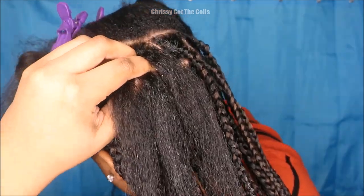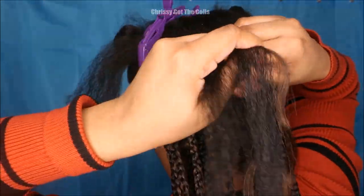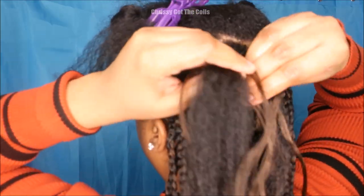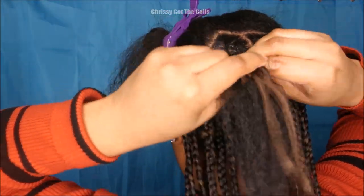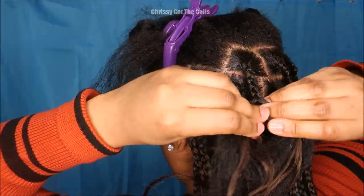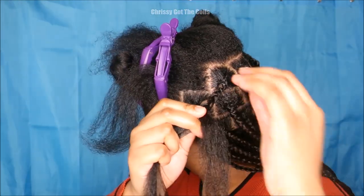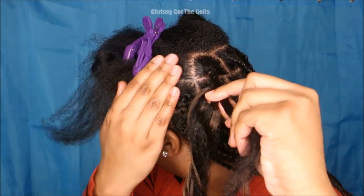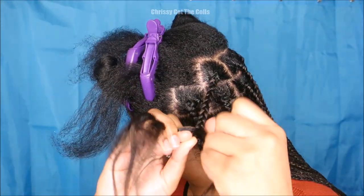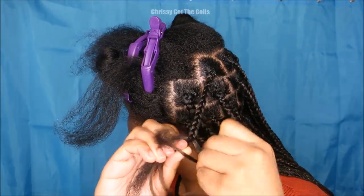Three or four times, and then I'm going to feed in one piece of braiding hair, braid down two to three times, and then feed in the second piece of braiding hair so that the hair is not thick at the scalp. Then I continue to braid all the way down and you see there is no knot formed because I tried to keep the braiding hair pieces small.